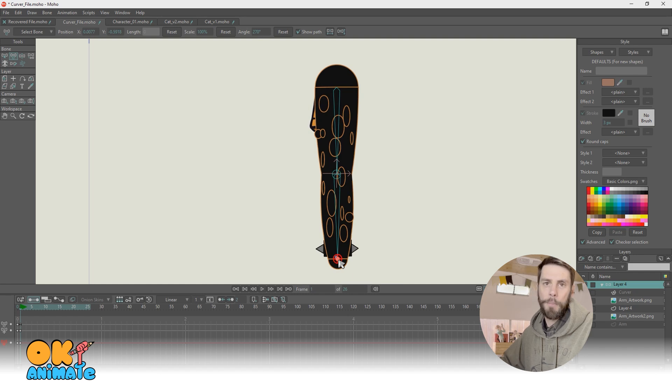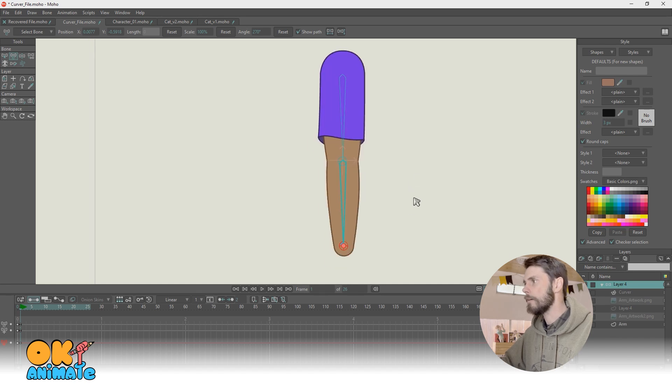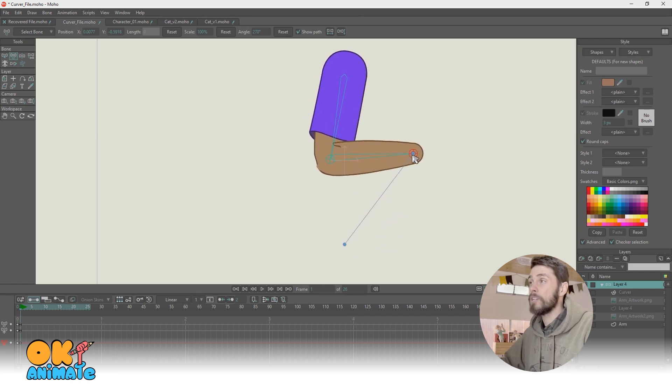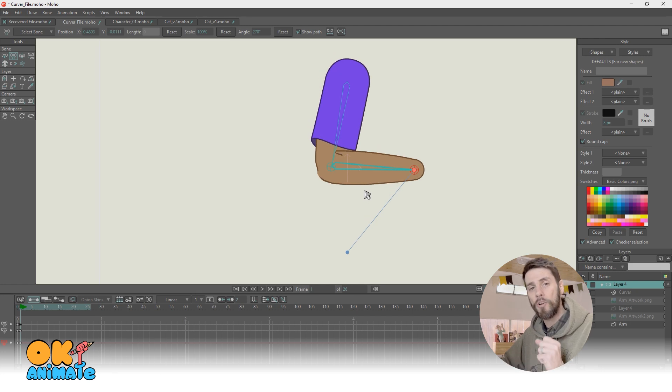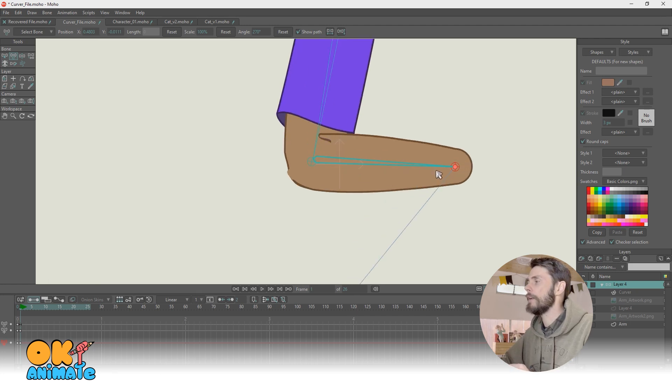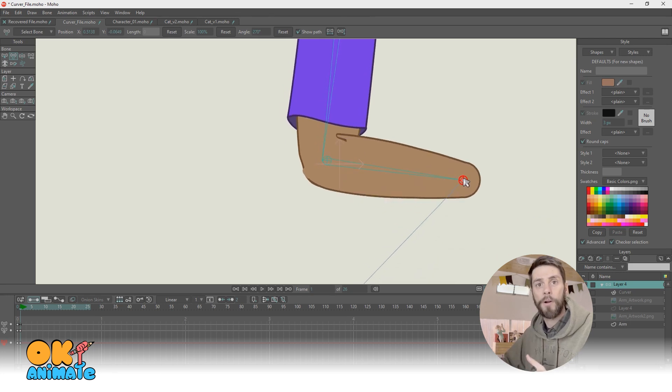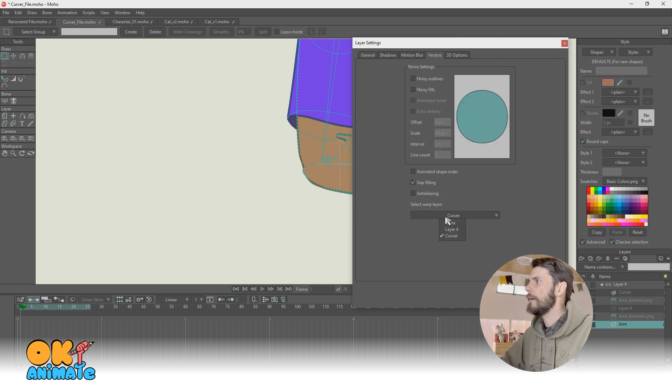There are some limitations. The cool thing though is you can do this with vector artwork as well. I have an arm right here and this arm is also attached to the rig. The limitations on vector-based art are much greater than bitmap art — you can see right here it's breaking. This has all the same qualities as the bitmap art; you can import other vectors, double click the artwork and get it going right away on that curver.